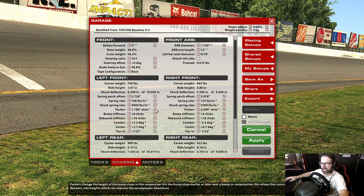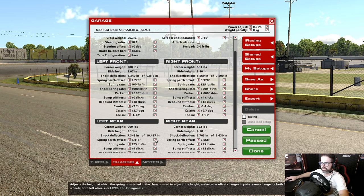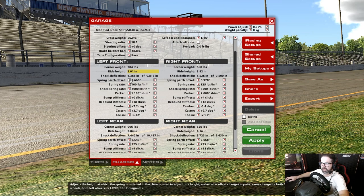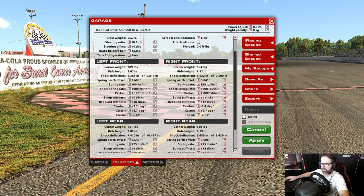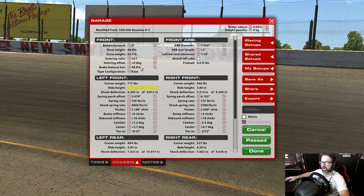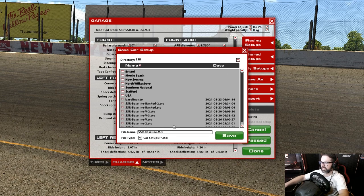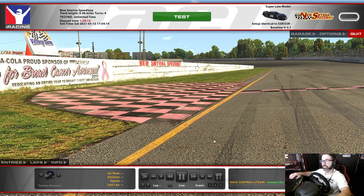I increased the left front packer shim to 1.188, then made those cross weight adjustments — that took out about 2 percent of cross weight, bringing us to 55.1. I'm saving this as version 3.0.1. Now I'll go back out and run another 50 laps to see how the tire wear looks at the end of that run.